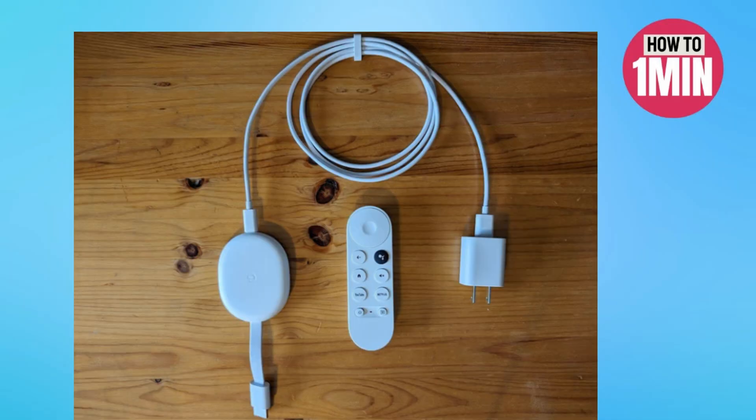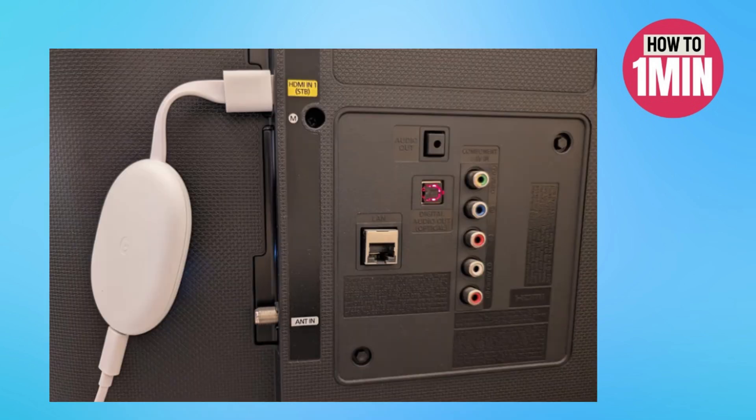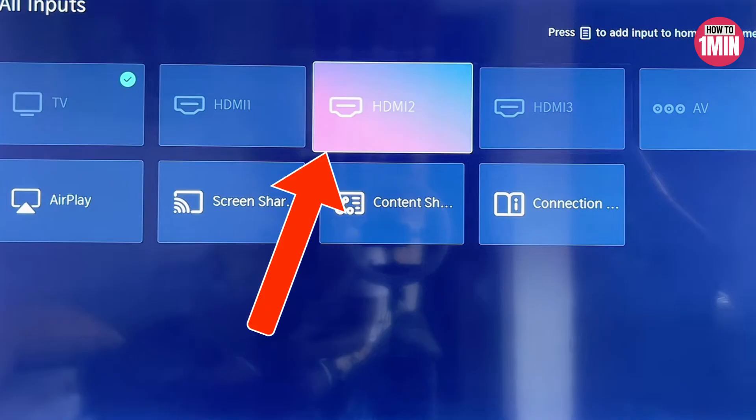If you don't find IPTV Smarters Pro on your smart TV's app store, you need to get a TV box like a Google Chromecast, because it allows you to download APK files from any source to your smart TV. Once you get the TV box, connect or plug it into any HDMI port on your smart TV, and then change the input source on your smart TV to that same HDMI port.